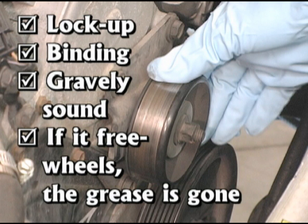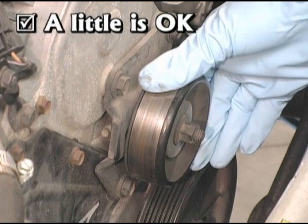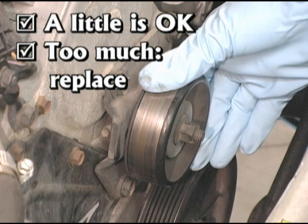If it freewheels, the grease is gone. Also, check for free rock. A little is okay, but too much means the pulley should be replaced.